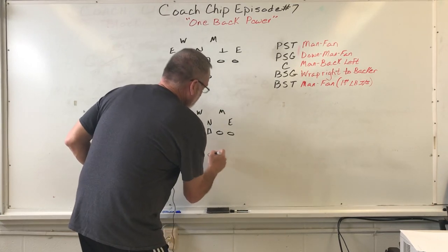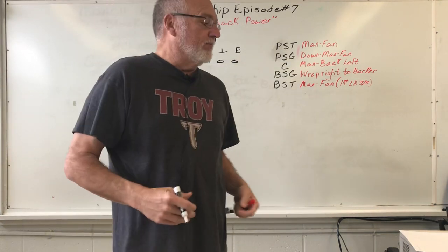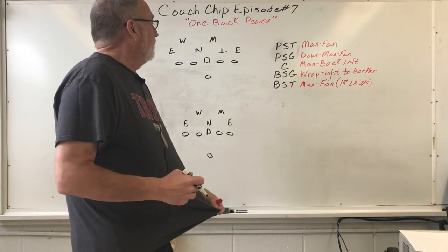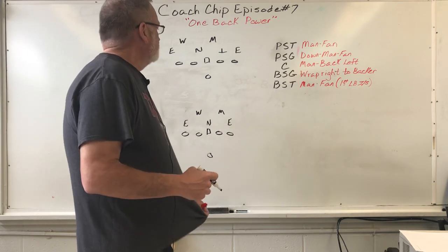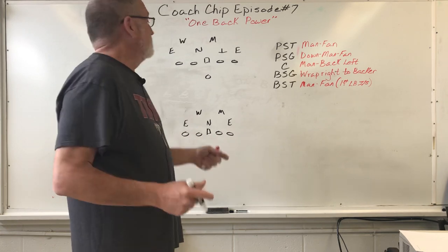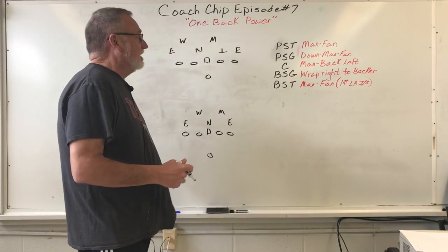Also, when I was showing y'all different things, I left people up on the board and didn't erase it. At one point it looked like I was playing Canadian football, and we don't play Canadian football down here in Alabama. In East Alabama and West Georgia, we play good old 11-man football. So I want to go back and do a better job of covering One Back Power, or as I call it, the gut scheme.